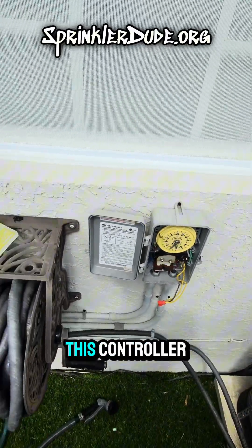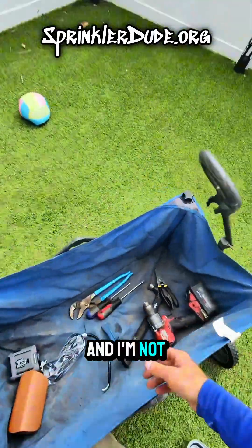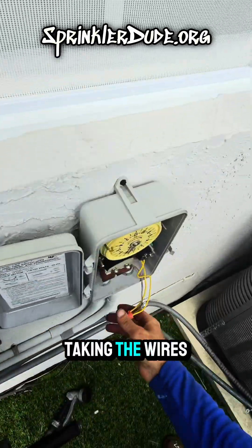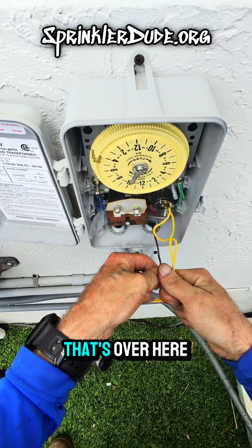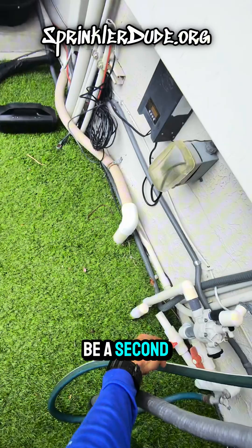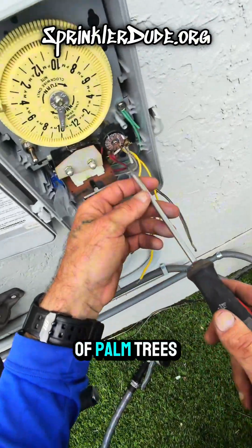We're good, we can start dismantling this controller. It's already raining, which is fantastic. We'll start by taking the wires out. These wires are traveling to the solenoid of the valve over there, which is being used as a master valve — but in this case it's the only valve to the system. There used to be a second zone in this backyard, but as you can see there's no grass back here, just a couple of palm trees.